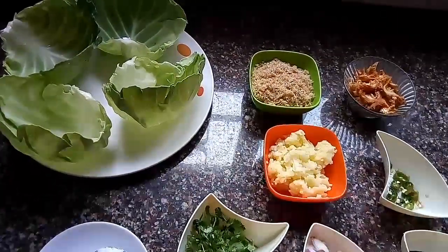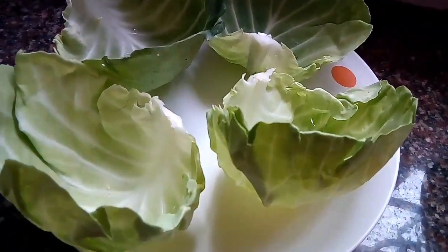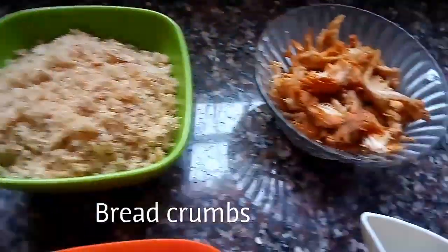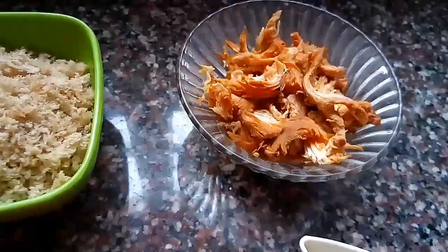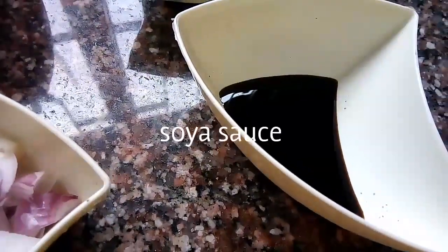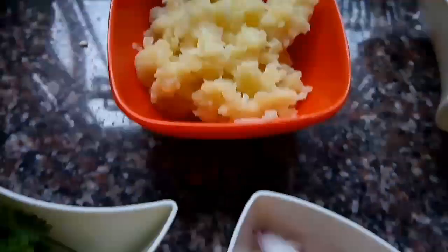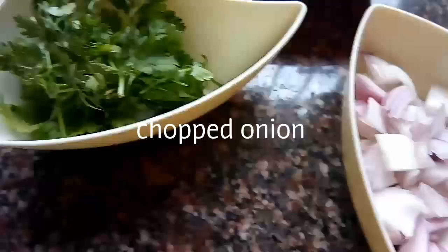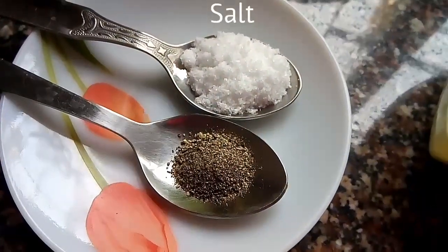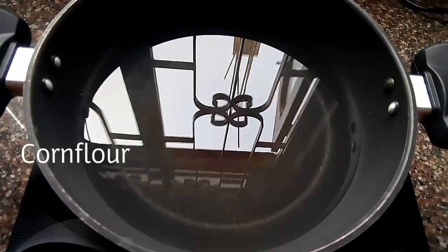The ingredients we require to make chicken cabbage roll are: first of all, cabbage leaves, bread crumbs, minced chicken, chopped green chillies, soy sauce, boiled and mashed potatoes, chopped onion, chopped coriander leaves, salt and black pepper. We will also require some corn flour. So let us begin now.